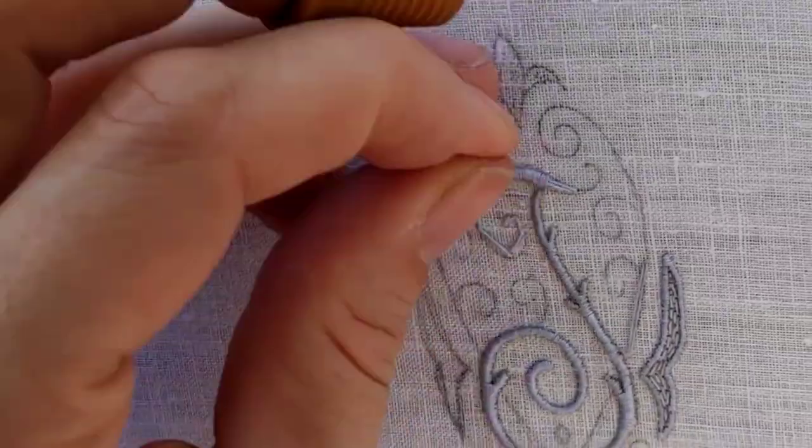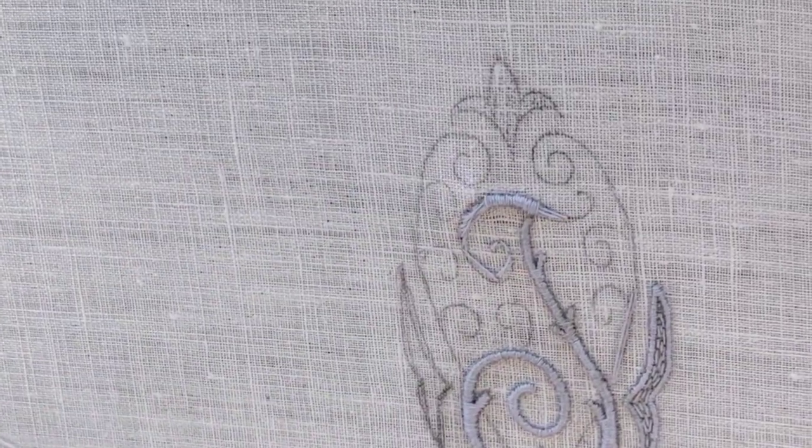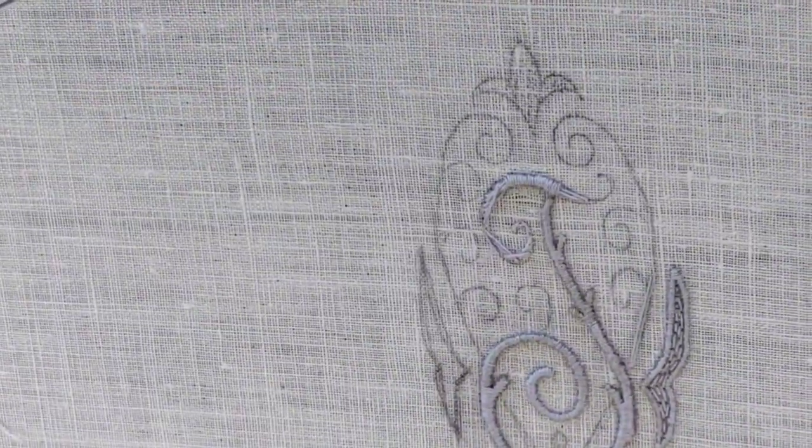The easiest way to pull the float into place is to come up with the needle on the outside of the curve and pull the thread in place when going back down. As this bar has two opposing curves and I'm always embroidering from left to right and up to down, I have to start somewhere in the middle to achieve the best outcome.